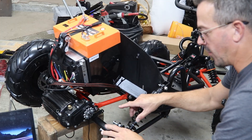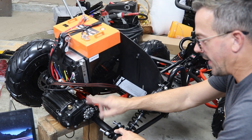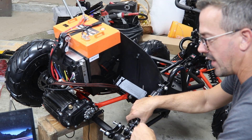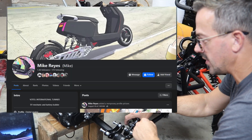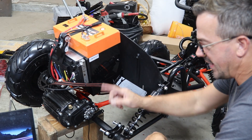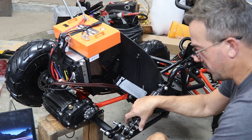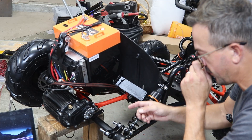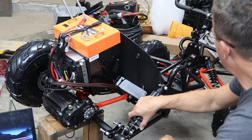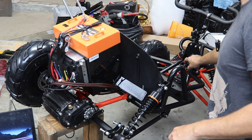We've taken the motor brackets off and sent them to paint — they'll be back shortly. We had to actually get into the software. I'd hired Mike Reyes to tune this earlier on the last build, and called him up and said I need to reverse the motor direction because it's mounted on the other side on a dirt bike. So we're swapping that around. When I went to test it, the wheels spun in reverse, so just got that straightened up.